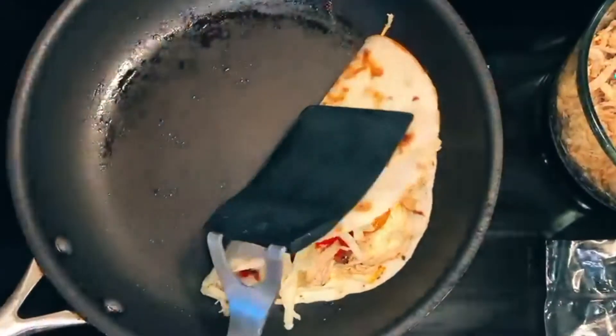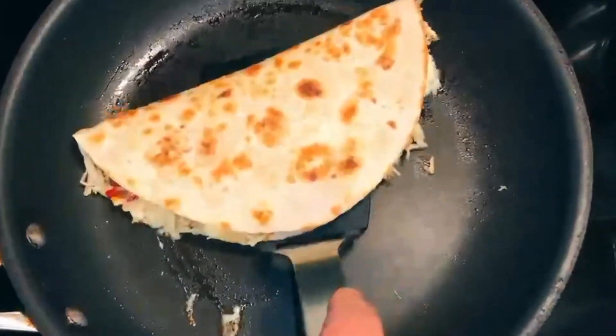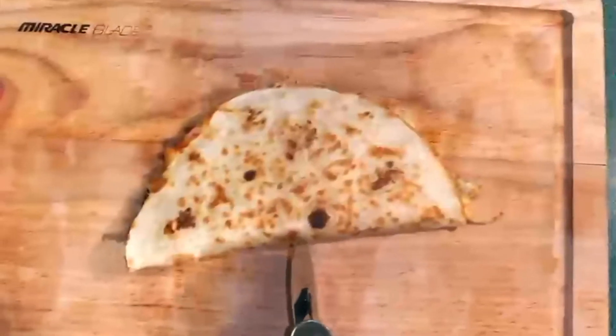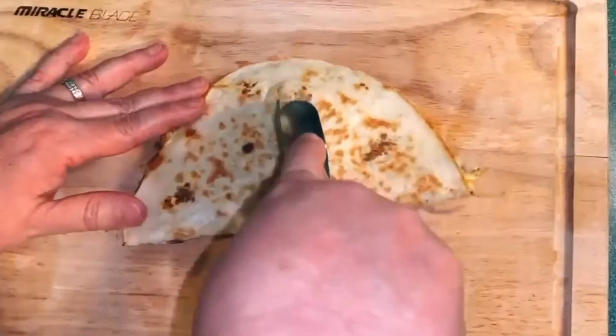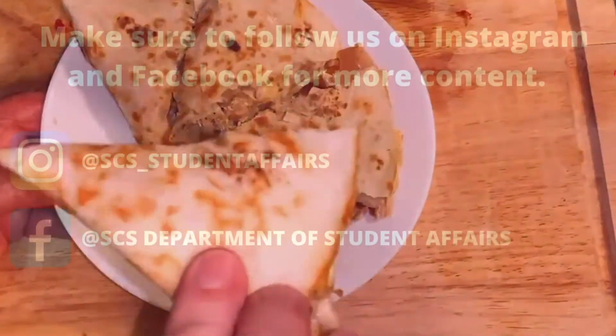Close it and flip. Once it's done, slice it into pieces. And enjoy!